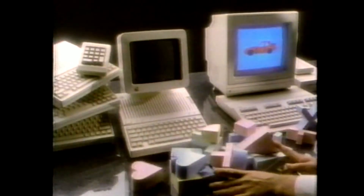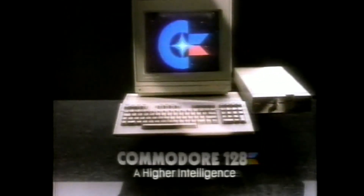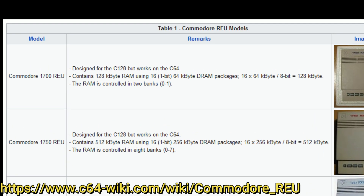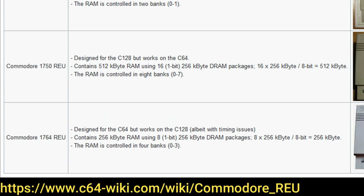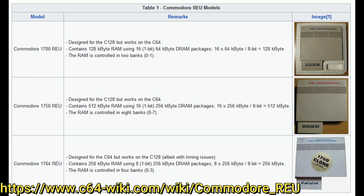Commodore was really pushing the 'expandable to 512K' claim in marketing for the 128 — mentioned in several commercials and on the box. Too bad it was a total lie. It has never really been possible to expand your Commodore 128 to exactly 512KB. Commodore did offer several RAM expansion modules: the 1700 with 128K of additional RAM, the 1764 meant more for the 64 with an extra power supply, and the 1750 with 512K which would bring the 128 to 640K. None of those RAM expanders actually bring you to exactly 512K — they bring you to 256K, 384K, or 640K. A bit of a miscommunication between engineering and marketing.